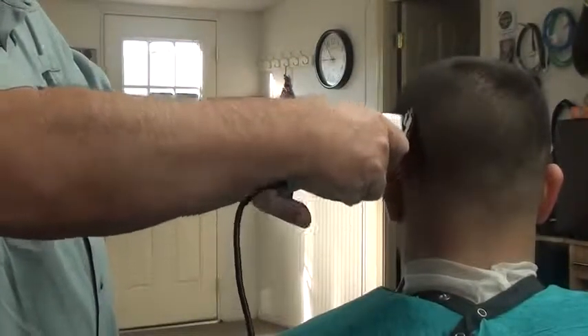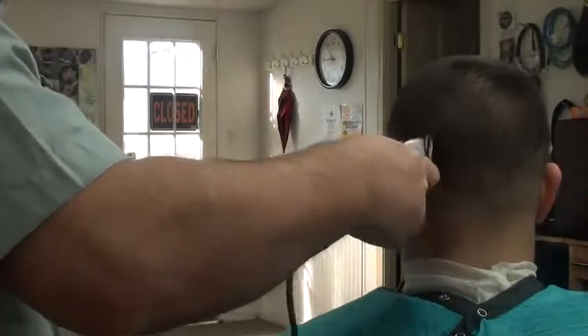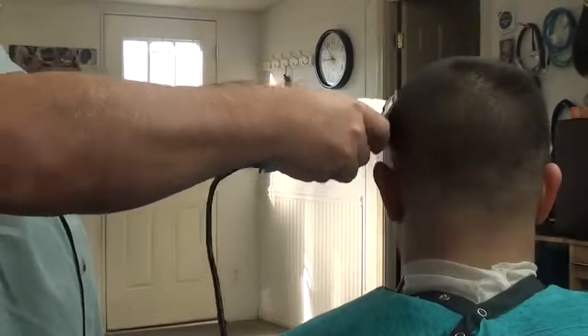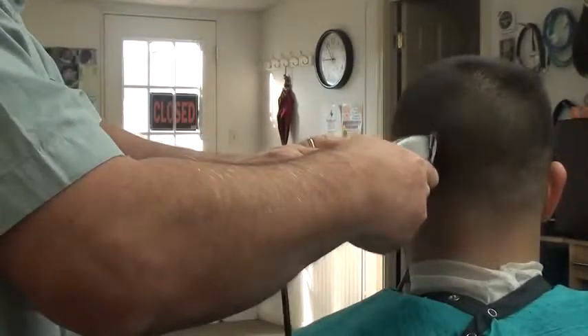Let's see if this is fading now. Whenever you have trouble with it fading, you just let your guard down a little bit.